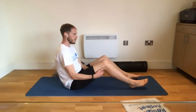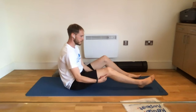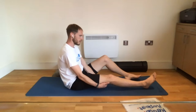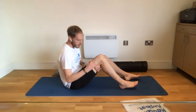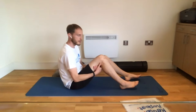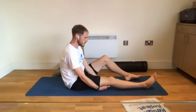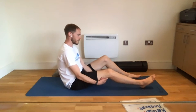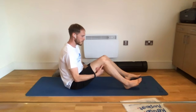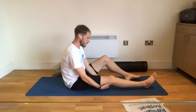Each time you lift, hopefully you're getting a little bit more knee bend. In the first week, the aim is to get the knee to a right angle — 90 degrees — and then back down again. You might be slightly limited because of the dressing on the front of the knee; people often find that once the dressing is removed they can flex a bit more, gaining an extra 10 to 15 degrees.